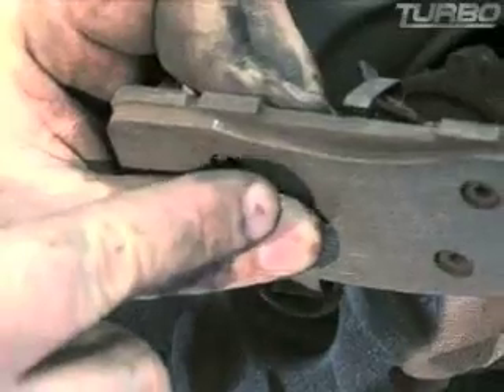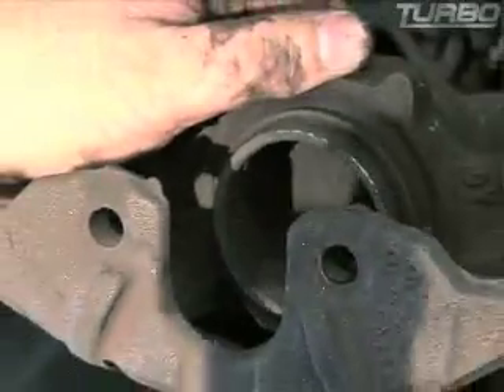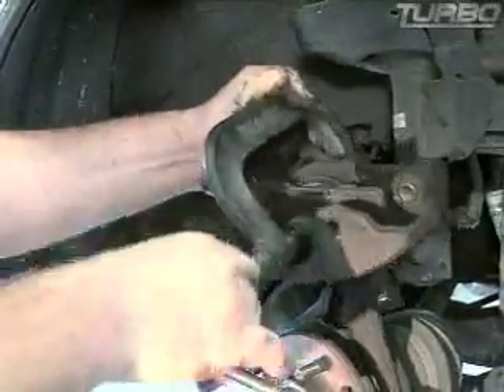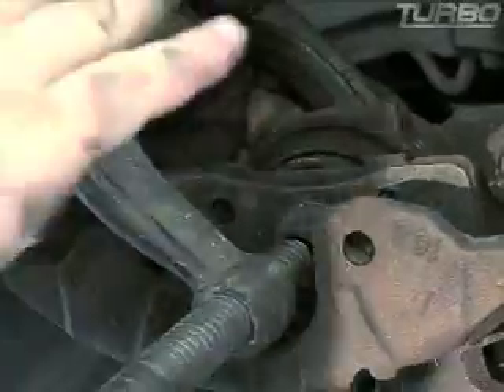You're getting ready to put a pad back on here twice as thick as this, so you've got to push that piston back into the caliper so that you have room for the pad when you slide it over the rotor. Just take the C-clamp, put it on the meaty part of the caliper back there and push that piston back in. Just turn it and turn it — that piston should slide right back in.